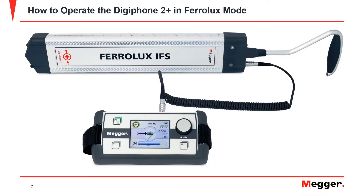The Ferrolux IFS is used for cable locating. It can be used in many modes and for many applications. In this video, we will focus on direct buried cables and locating in both an energized state and a de-energized state while using a transmitter.